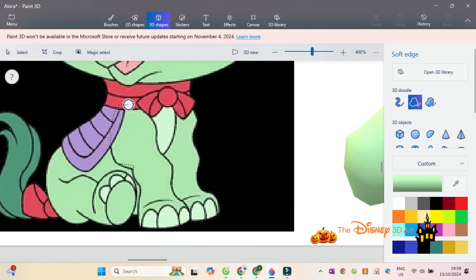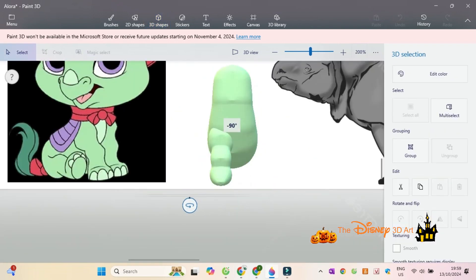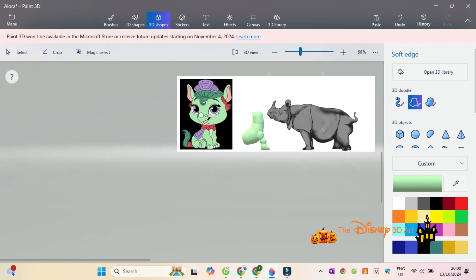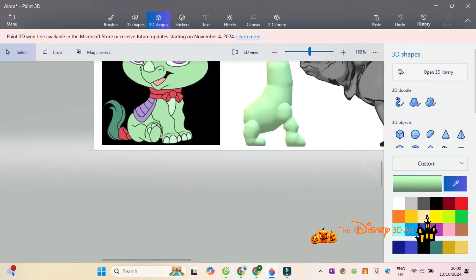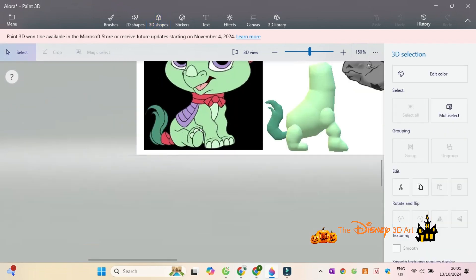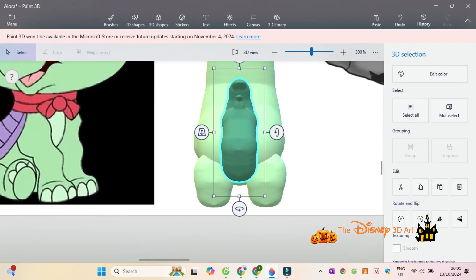First, draw the body of the Javan rhino, then draw four legs for Alora. Next, draw the tail behind, then draw the purple rhino decoration for Alora.